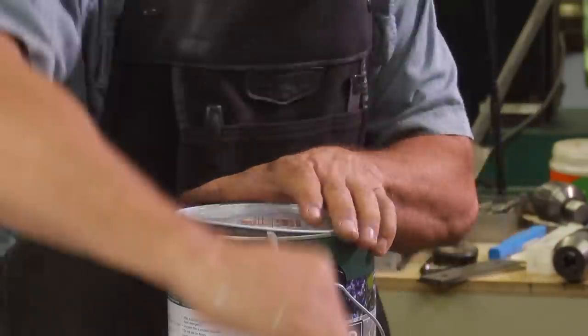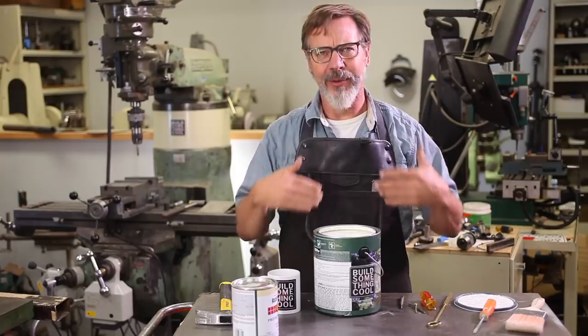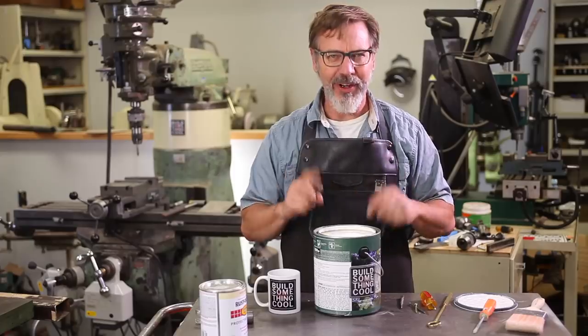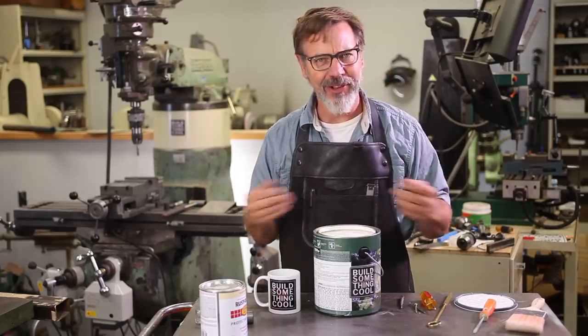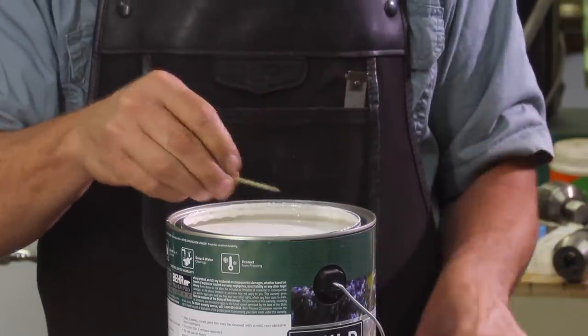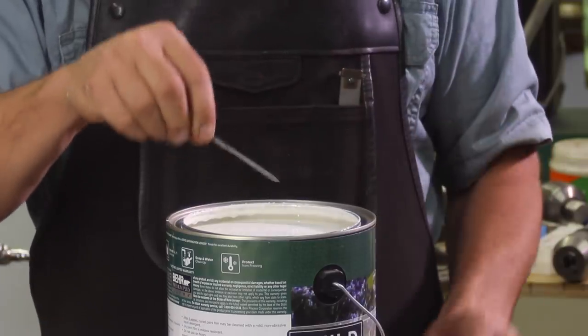What we need to first do is open up the can. If we pour this out right now, it is going to make a big mess. Inside this rim, what we're going to do is punch a series of holes. Now what are you going to use? You can use a punch, a screw, a nail set, or a nail.